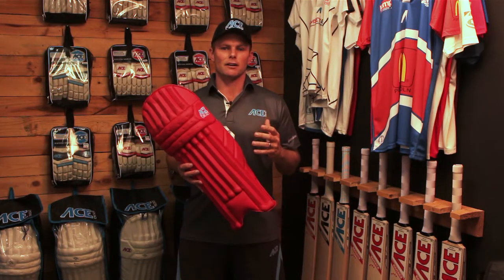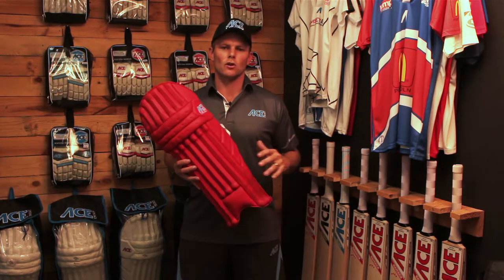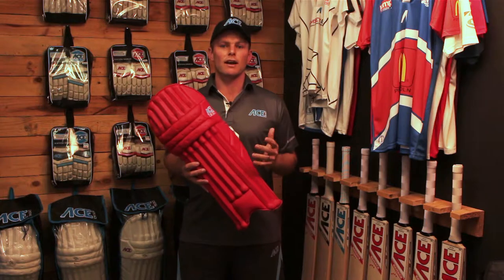Ask us today about a great group discount on coloured pads. We happily help your club out and get you all kitted out in nice new blue pads, red pads, green pads, yellow pads — whatever colour it is, we'll do it.